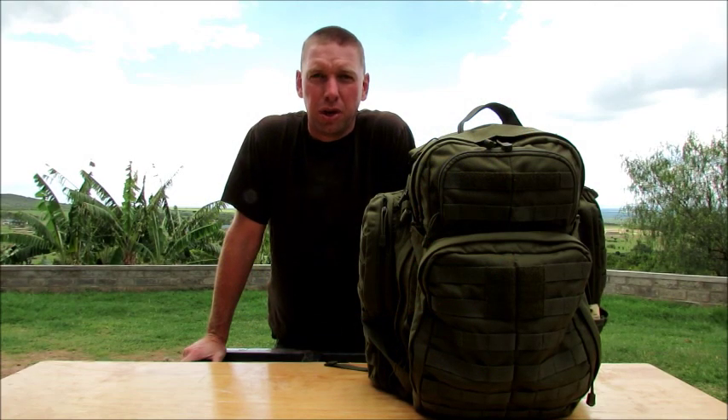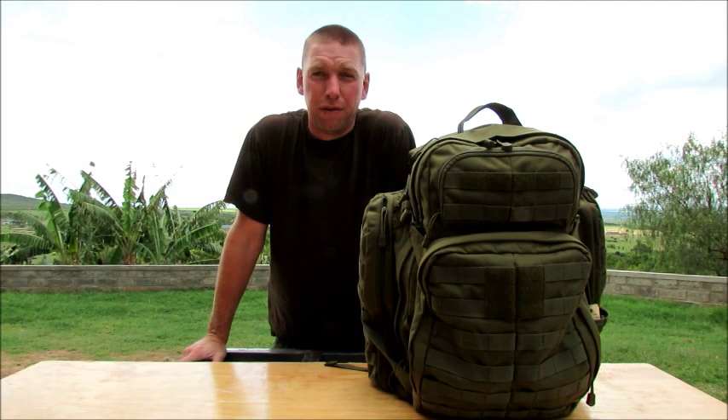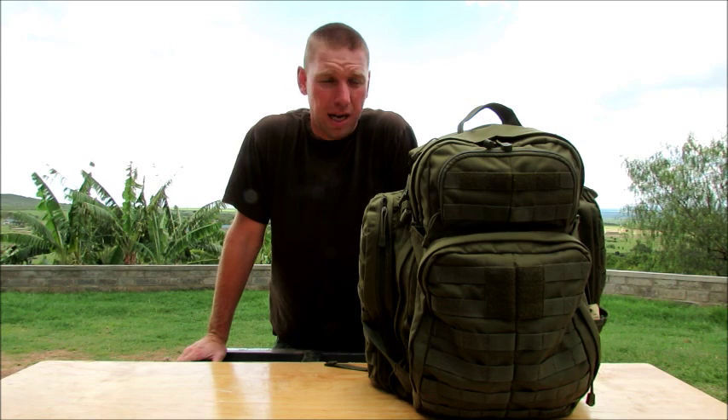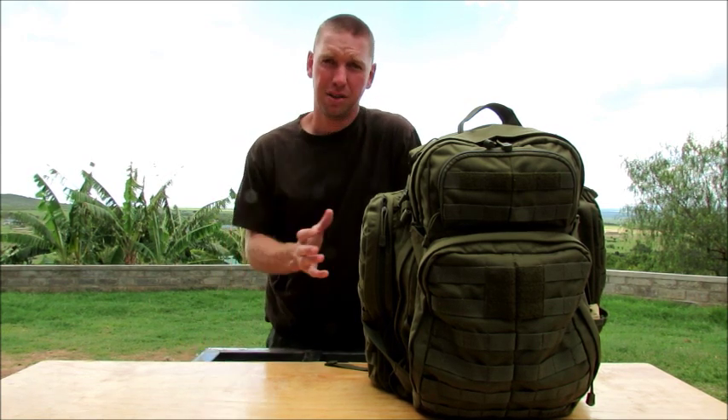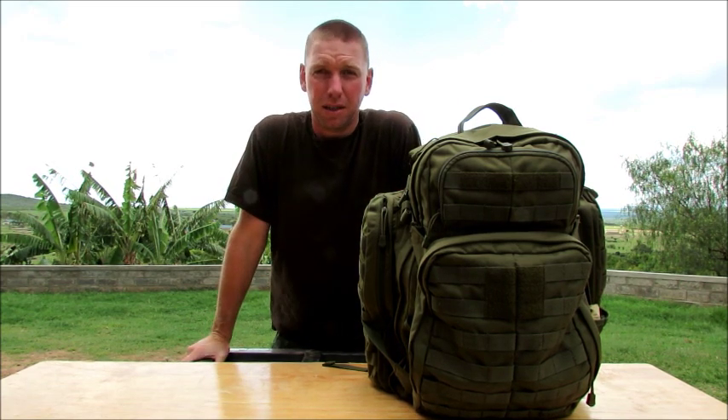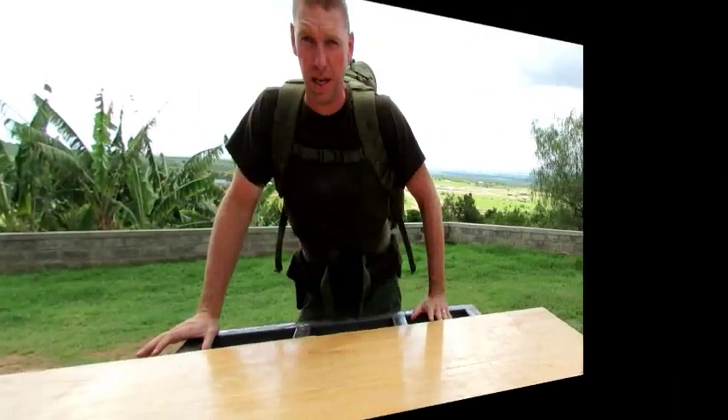Hey guys, this is Travis with Equator Bushcraft coming at you with another gear review today. Today we're going to be reviewing the 511 Rush 72 bag. What I'd like to do is zoom the camera in a little bit, show you guys the different size pockets, how it carries, what it looks like on me, and different things like that to help you make the decision if this is the bag for you or not.